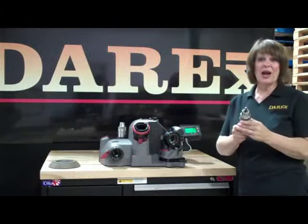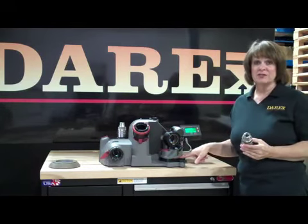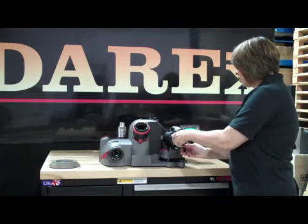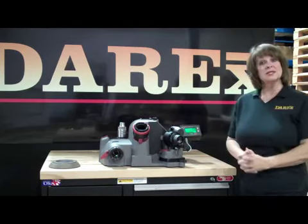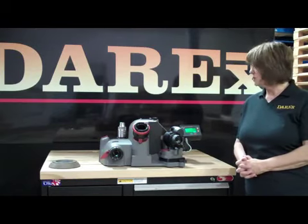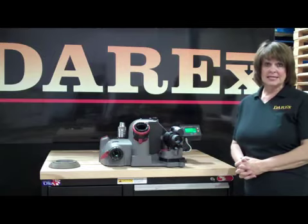Now let me show you how easy it is to sharpen the drill. You can sharpen a point angle from 90 degrees to 150 degrees. What you do is you put the drill chuck in this port, and when I push this button, this is going to twist the drill automatically for me. This alleviates sharpener fatigue and also makes a nice smooth grind for consistent accuracy.